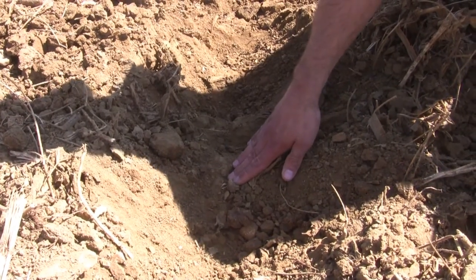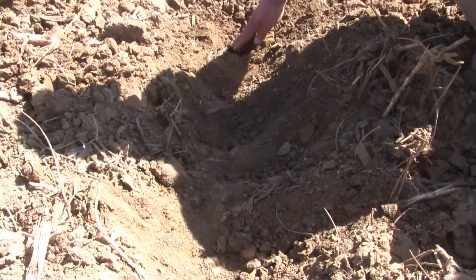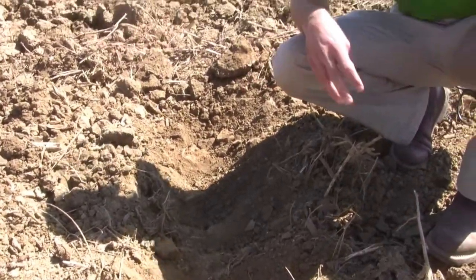That tillage tool was not running deep enough in order to shatter the entire profile. Just by looking at the soil surface we think we've run this tillage tool maybe 12 or 14 inches, but when we measure it, we've only run this tool about 8 inches deep. The general rule of thumb is to make sure you are half as deep as your tillage tool is wide. So if you're running on 30-inch centers, you need to be running that tillage tool a minimum of 15 inches to get shatter throughout your entire profile.